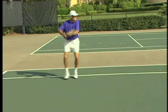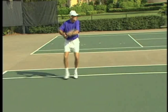Here the returner is moving forward and attacking with a big swing on a slow serve. Notice the swing is from the shoulder, and the racket head stays vertical in the contact area for about one to one and a half feet.